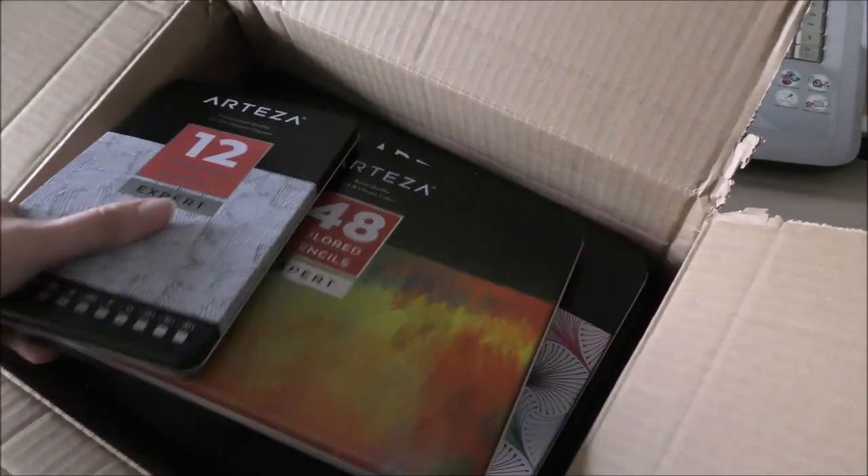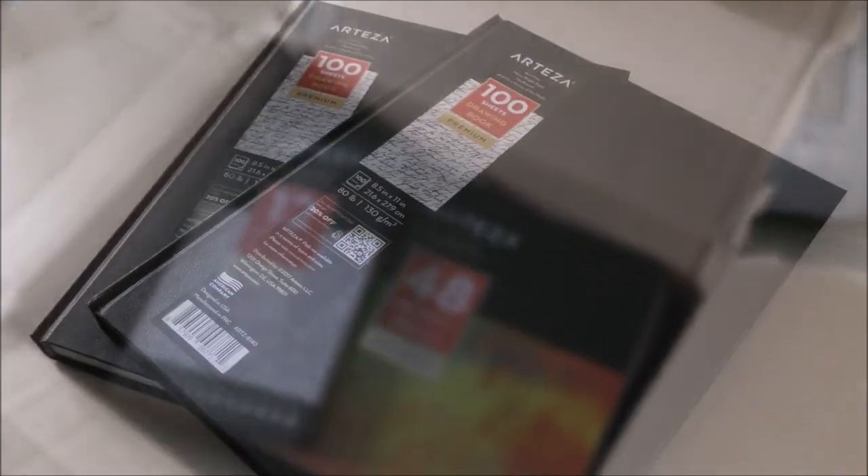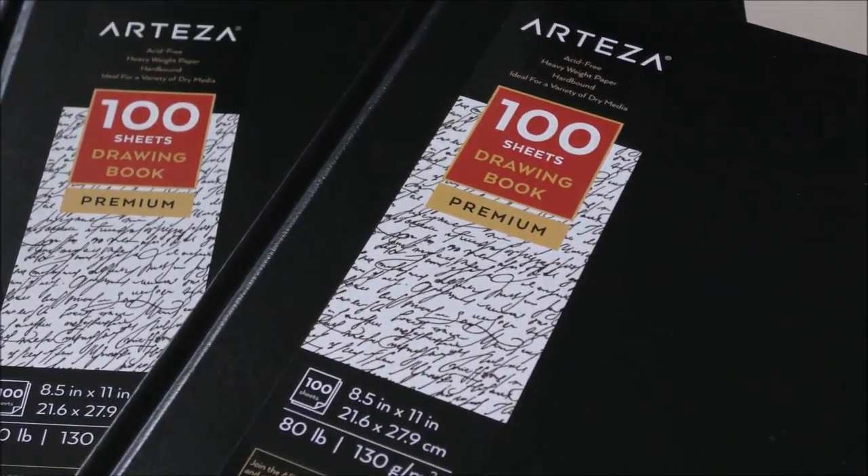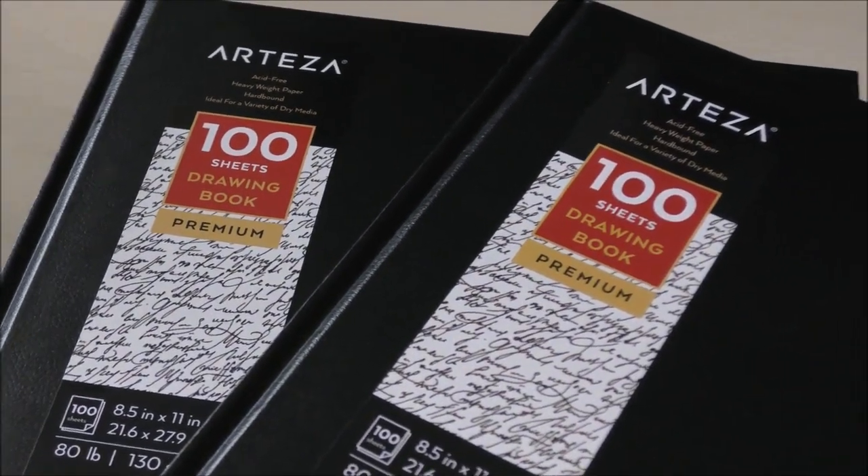So that is what I'm going to do today. The first items — since they sent me two of those — are the Arteza 8.5 x 11 inches hardbound drawing books, which I will be using for all three projects in this video. Each book contains 100 sheets of 130 gram drawing paper, which have a fine tooth texture, ideal for dry media such as colored pencils, graphite pencils, charcoal and pens. The covers are made from a durable hard faux leather.